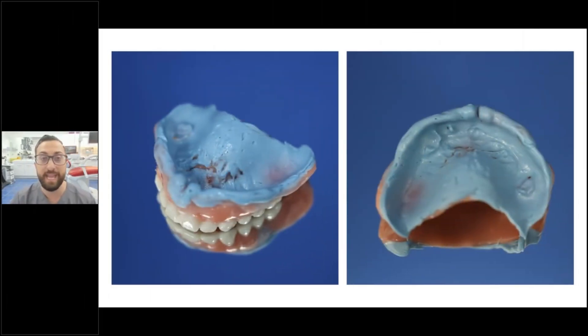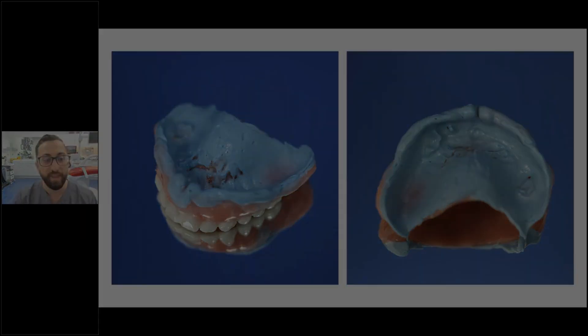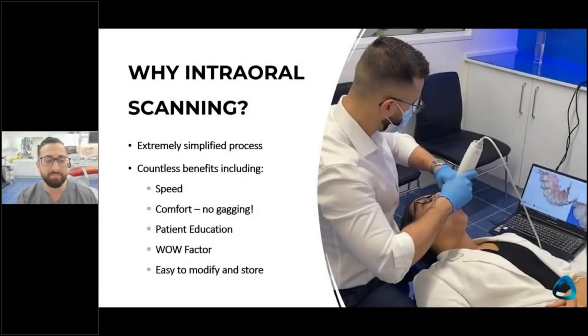An easy way to scan that situation is to use the denture as a pickup impression. This summarizes it: the speed, the comfort, but there are also some real key factors such as patient education.